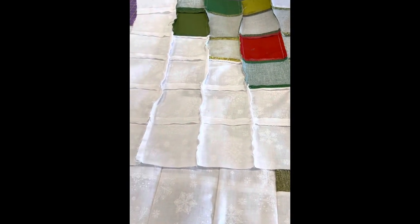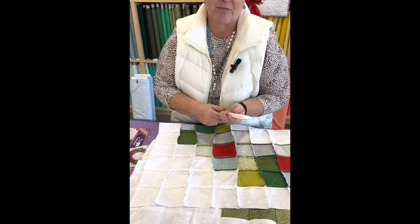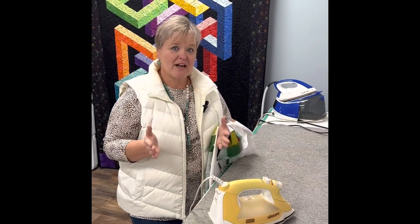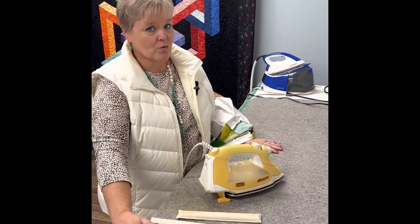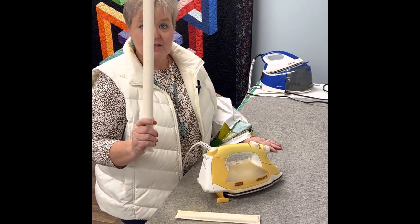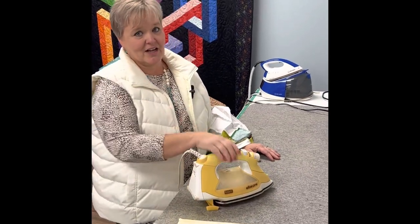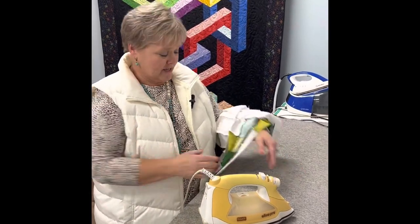I'm going to show you how to use this really handy pressing stick to help get these seams open. We have a great wool pressing mat that helps with the heat, the Strip Stick to open up our seams, and my favorite Alessio iron. Do not use steam on this — just a dry iron.